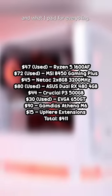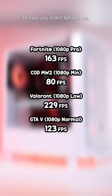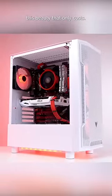Here's the full parts list and what I paid for everything. And here's some benchmarks in case you didn't believe me. Let me know what you think of this beauty that only costs $400.